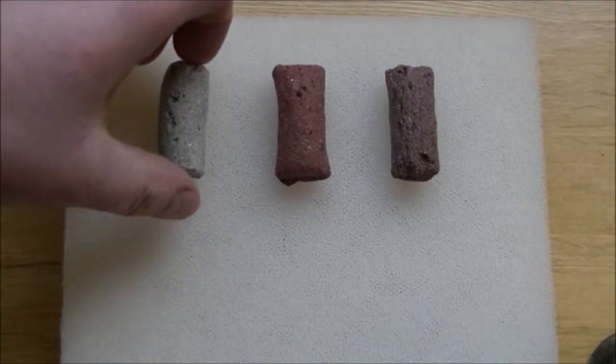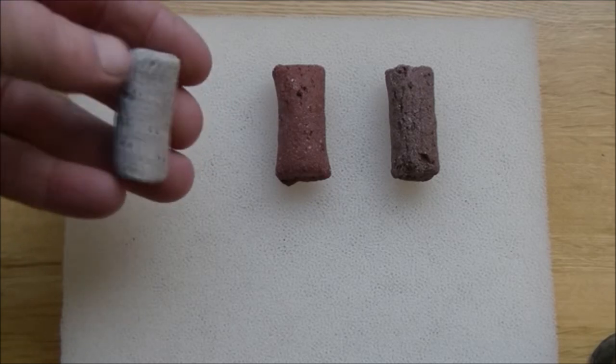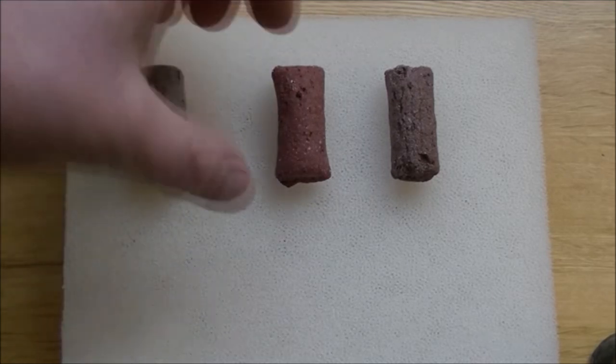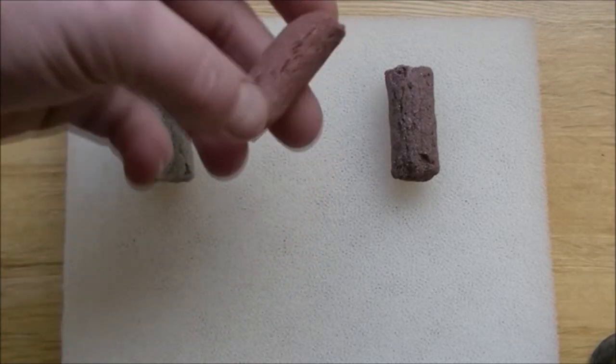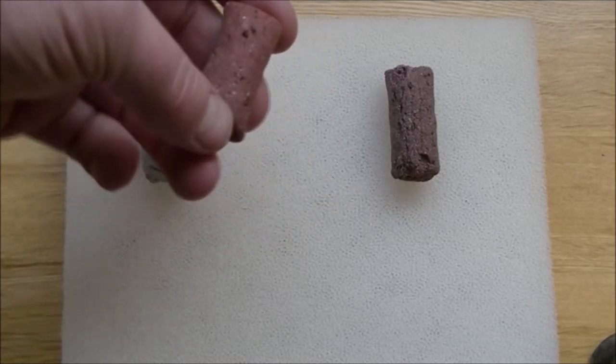Hello there. This is just a very quick video to introduce a new sort of filter media within the BioHome range. This one is BioHome Marine Mini Ultra — this one has no added trace elements. And this one here is the BioHome Ultimate, which does have added trace elements.